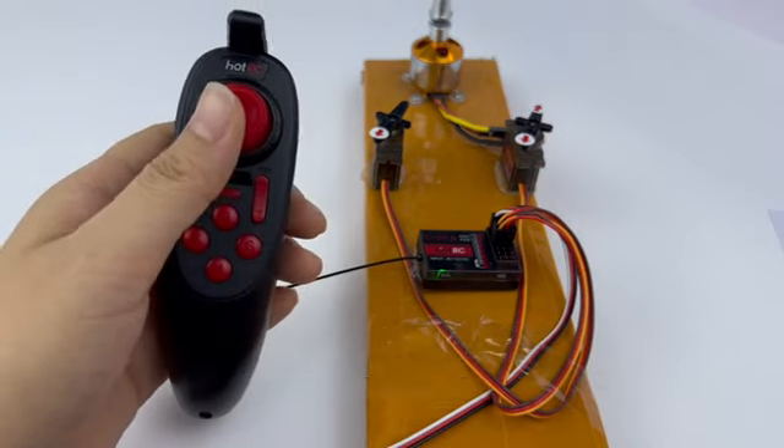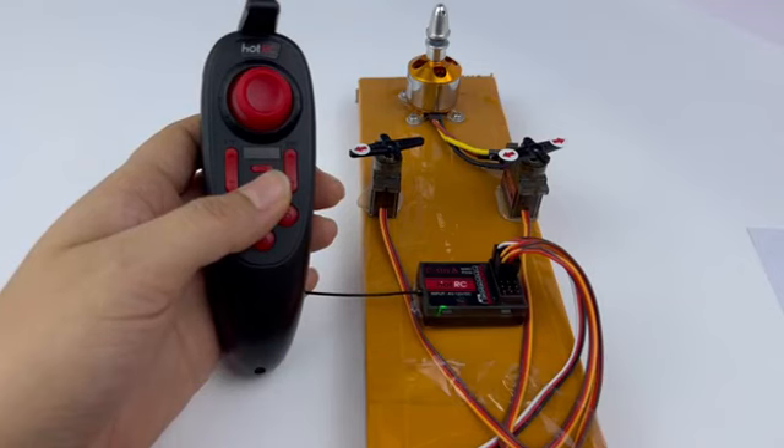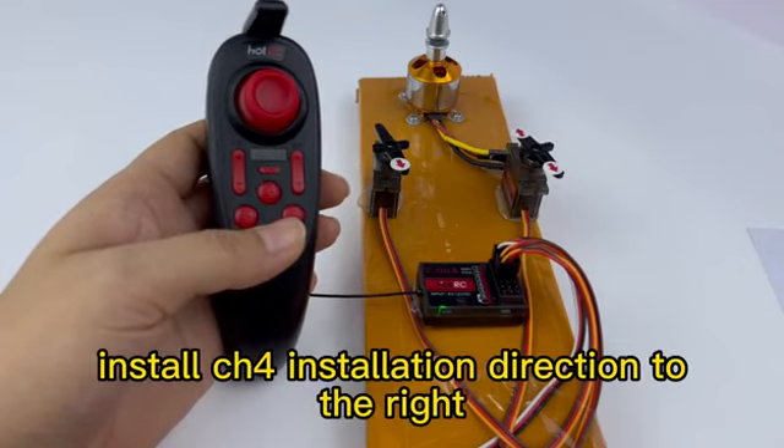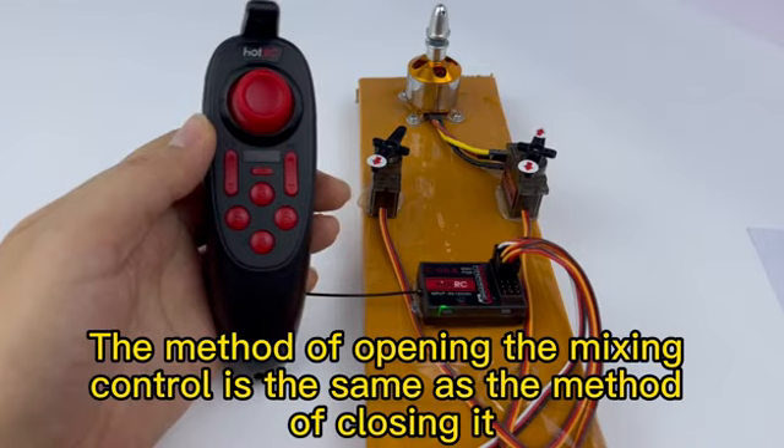Let's do a test. Press the CH3 button to move the servo direction to the left. Press the CH4 button to move the servo direction to the right. The method of opening the mixing control is the same as the method of closing it.